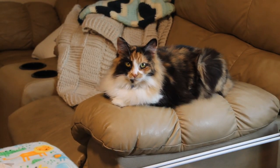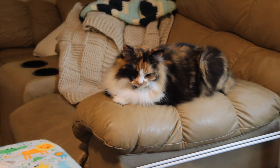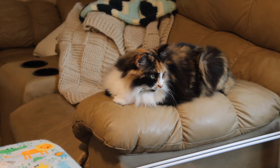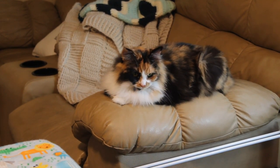I think somebody's watching all the progress. Is that what you're doing, Jinx? You're going to take a nap? It's hard work being a cat.